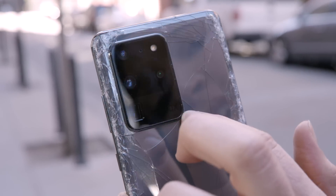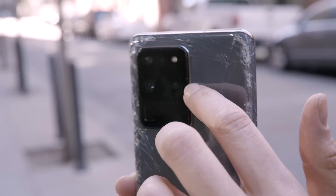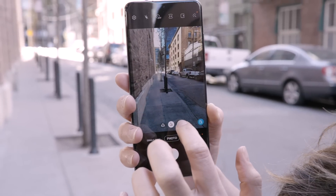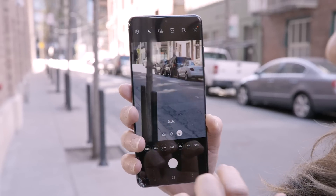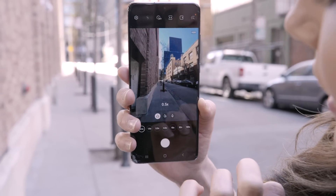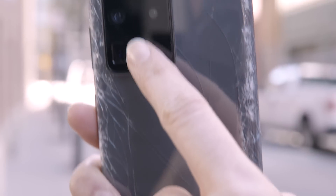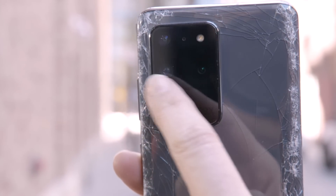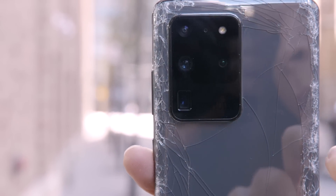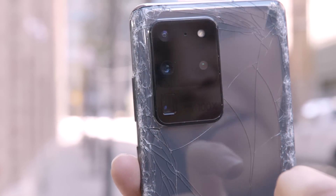There's a little bit of damage to the frame, but it is minor — just a little scratching on the side. Now looking at the cameras: the telephoto, the wide angle, and the ultra-wide angle all still seem to be okay. There appears to be a little bit of debris on one lens, but that might have been there before and it doesn't seem to be affecting the camera itself.